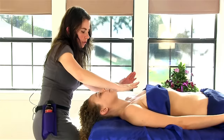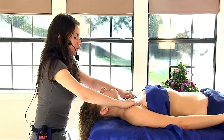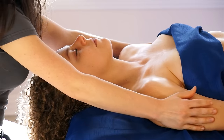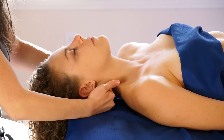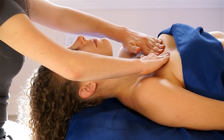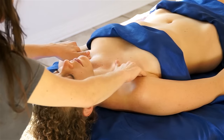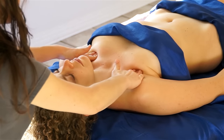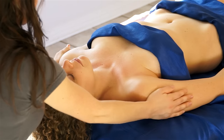Once you've completed both arms, you can come back to the middle and do some nice gliding effleurage strokes, with small circles underneath the clavicle, or the collarbone.